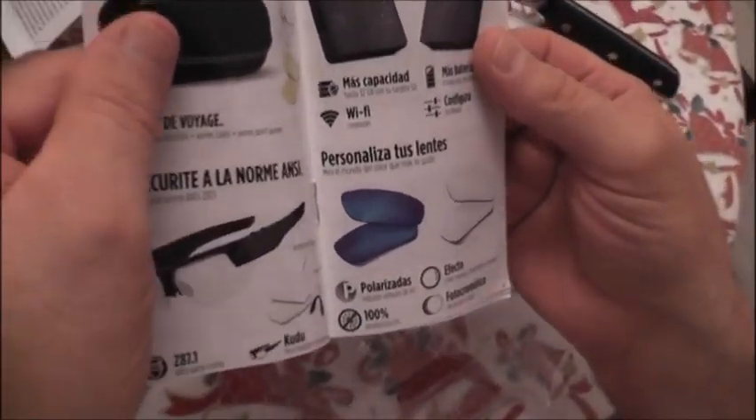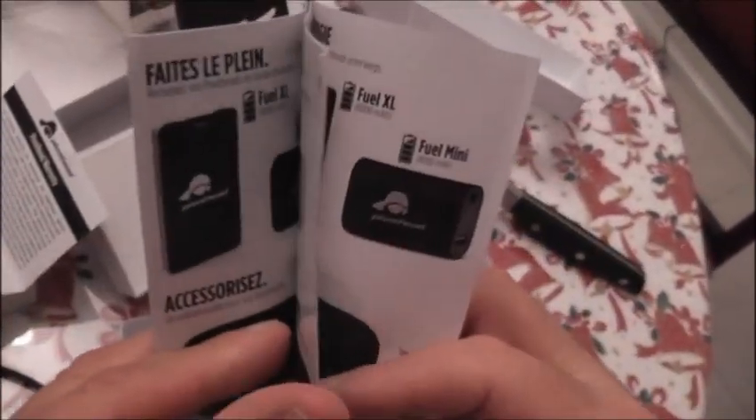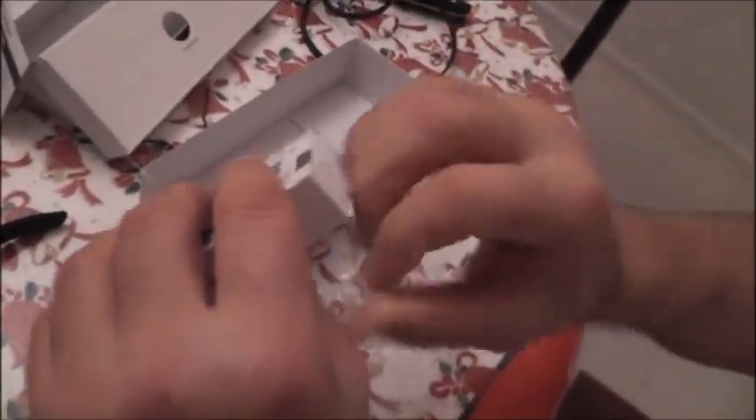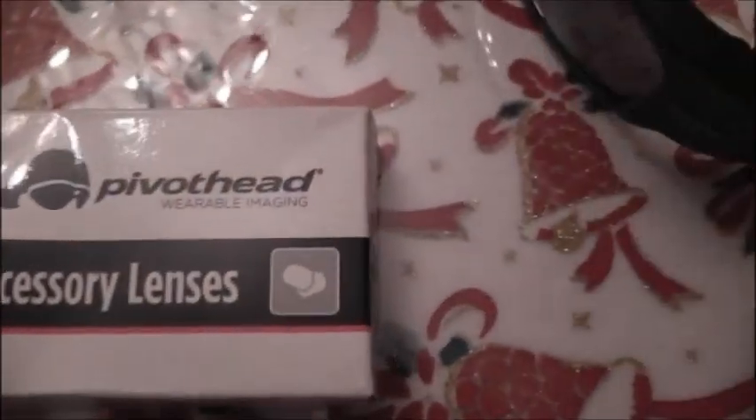It comes with a brochure showing all the other products you can buy. Now I also wanted to show you something else. These glasses are a little bit tinted. However, because I'm going to be using the camera in different lights, I've also ordered this one — the Chameleon. I'm going to show you how to change the glasses.